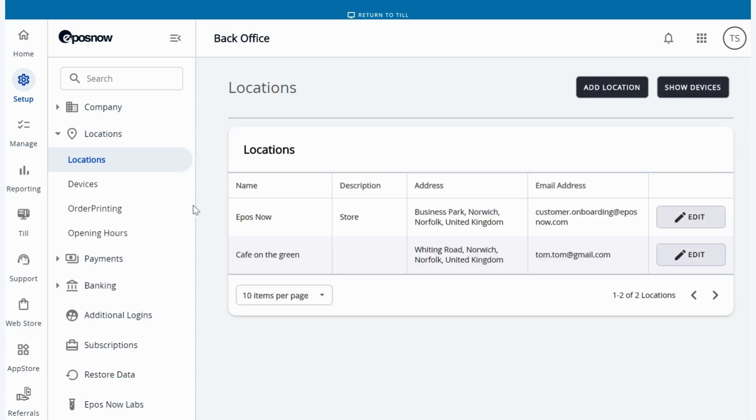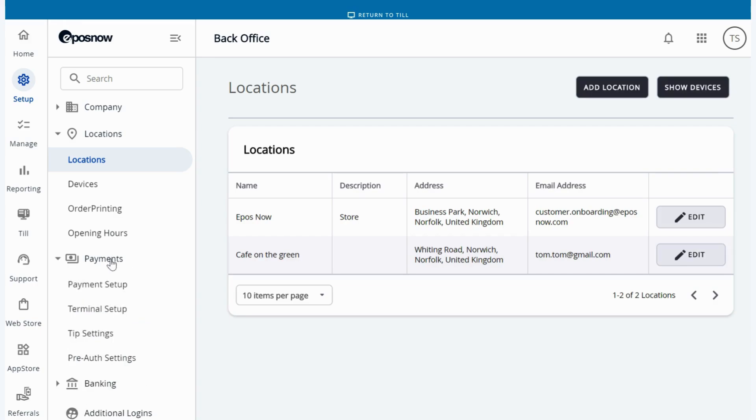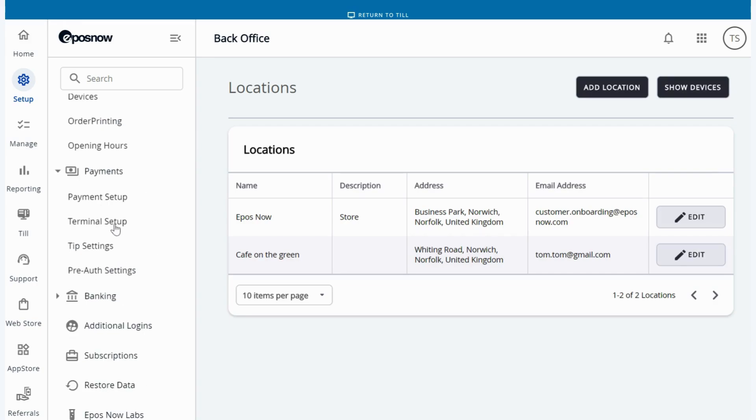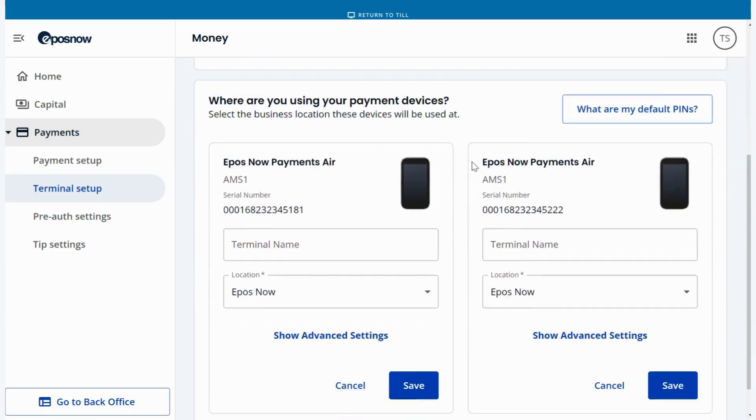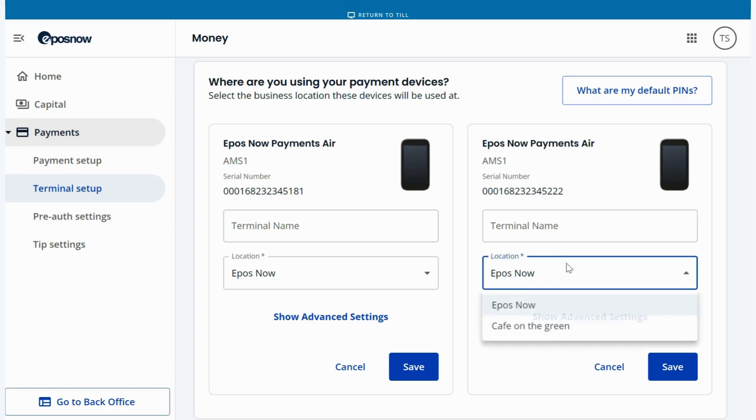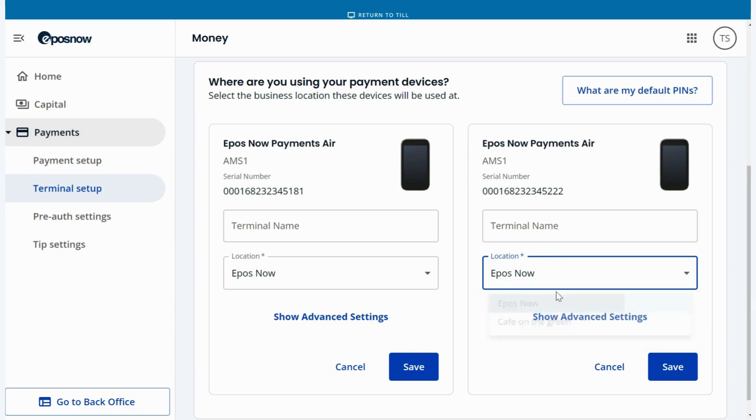Once this is saved, the next step is to go to payments on the left hand side and hit terminal setup. Once you've pressed terminal setup, you will be able to scroll down and see your EPOSNOW payments devices. It will also have the serial numbers that you can see on the back of your card machines to match the ones on your account. You can name your devices as well, but you need to select the location that we created earlier and then press save.